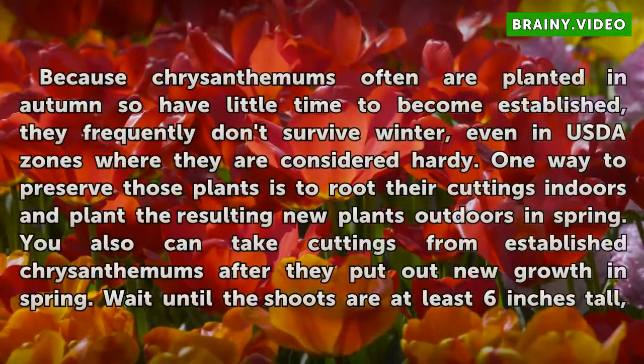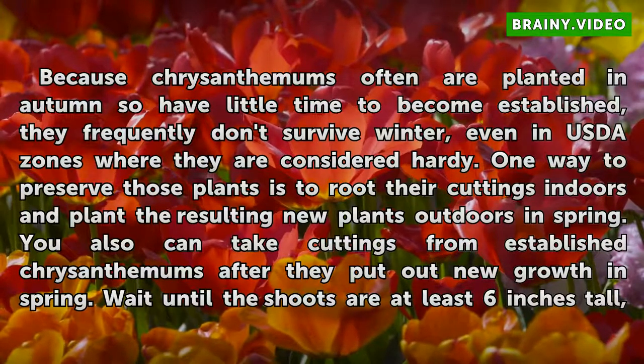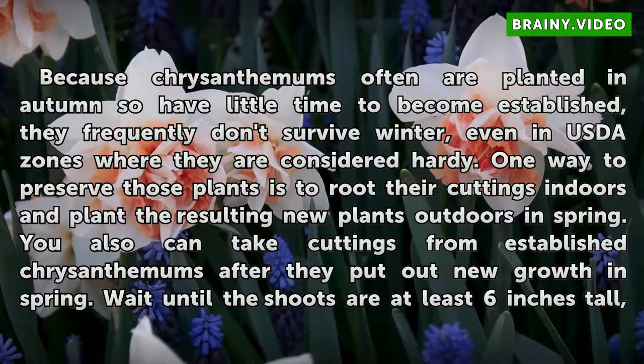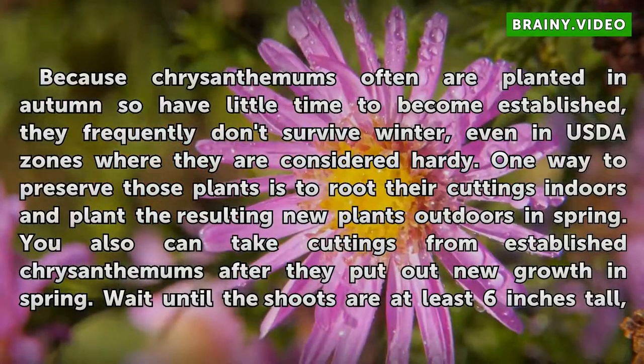Take Cuttings. Because chrysanthemums often are planted in autumn and have little time to become established, they frequently don't survive winter, even in USDA zones where they are considered hardy. One way to preserve those plants is to root their cuttings indoors and plant the resulting new plants outdoors in spring.